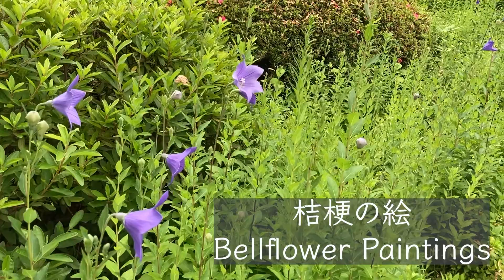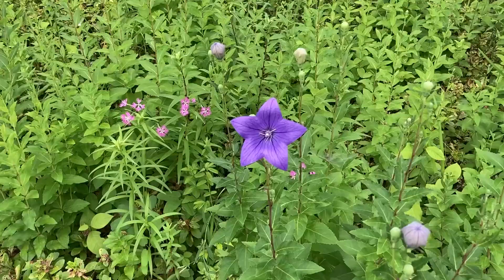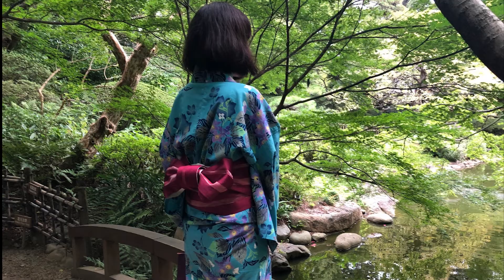Chinese bell flower is a lovely purple flower. While it is known as the seasonal word for autumn, it blooms from June to September. The bell flower motif is used for kimono.